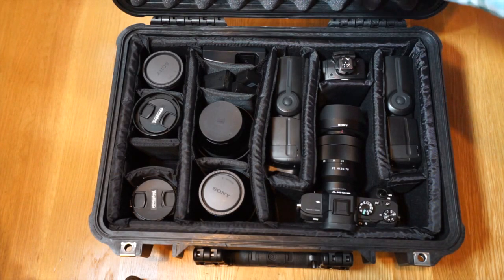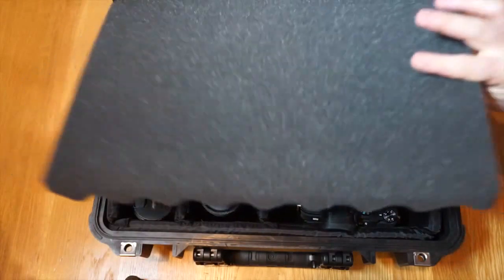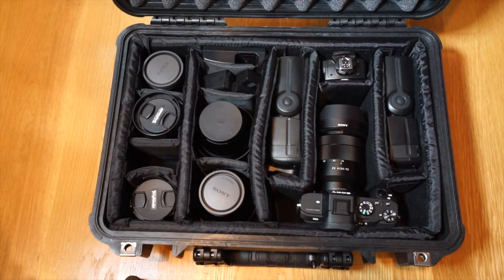They do make a lid insert — a lid holder — I'm not entirely sure what it's called exactly. It works, but I just have the foam. Either way, you get a good idea of what you can and can't do with this case.